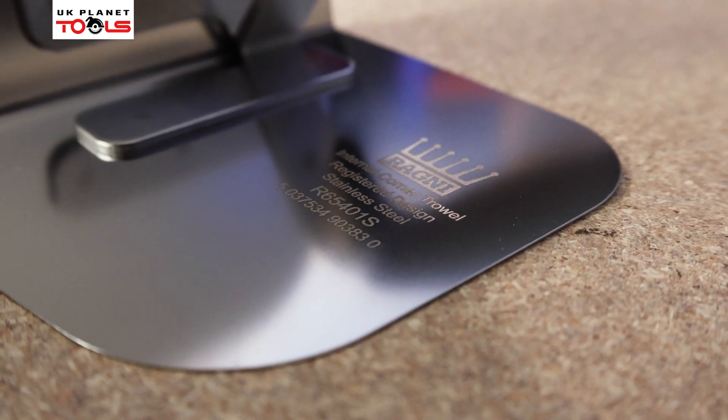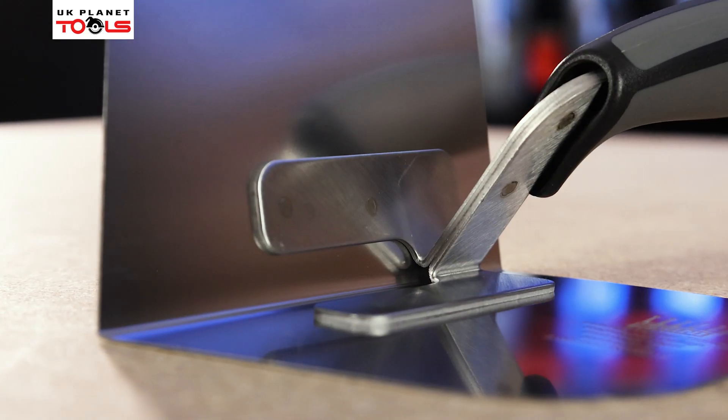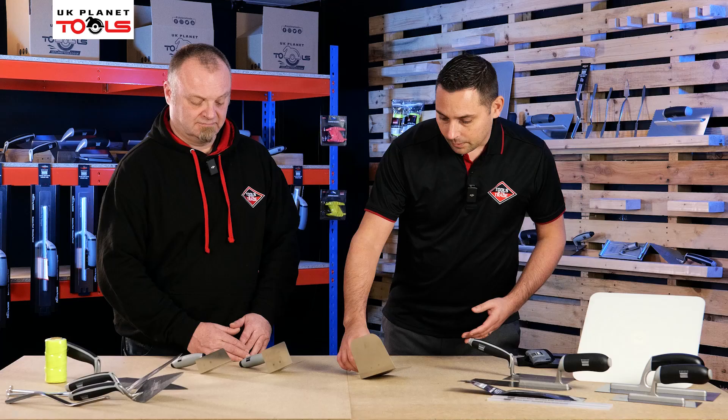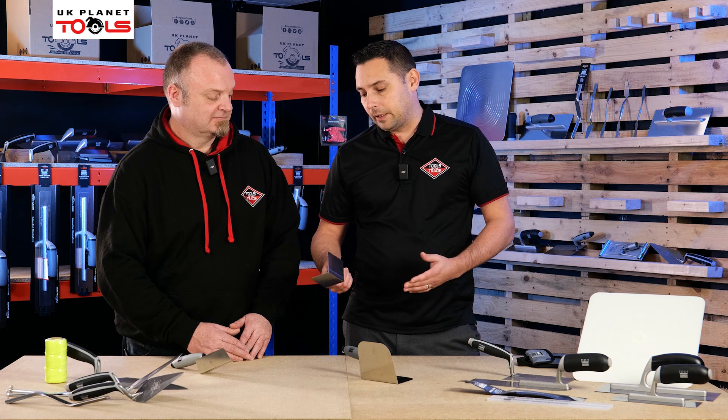The reviews for this product are absolutely fantastic — a lot of plasterers out there are already raving about this. They already use the Ragni corner trowel, which you can check out online, and they already say that it's the best corner trowel in the marketplace.